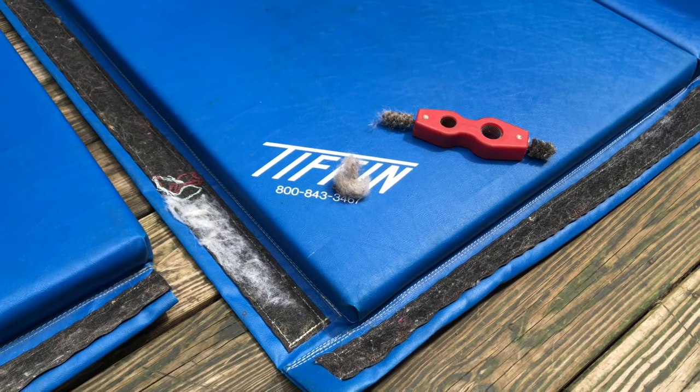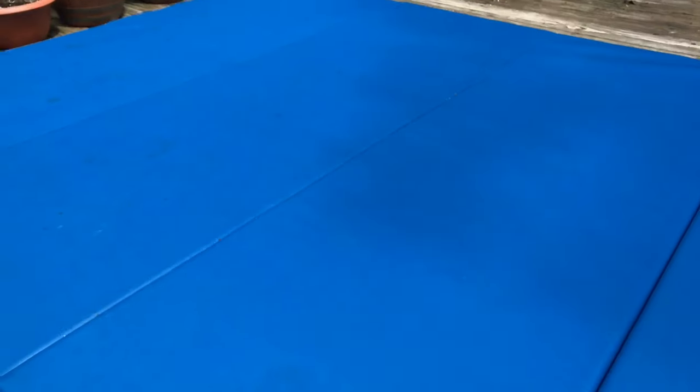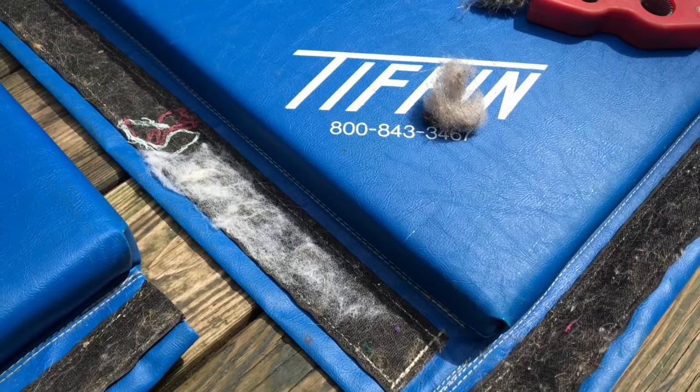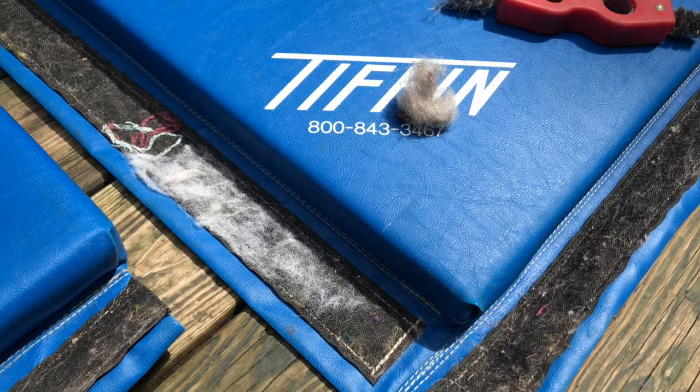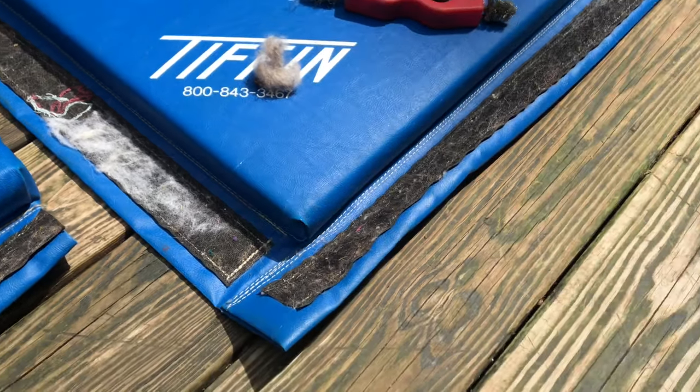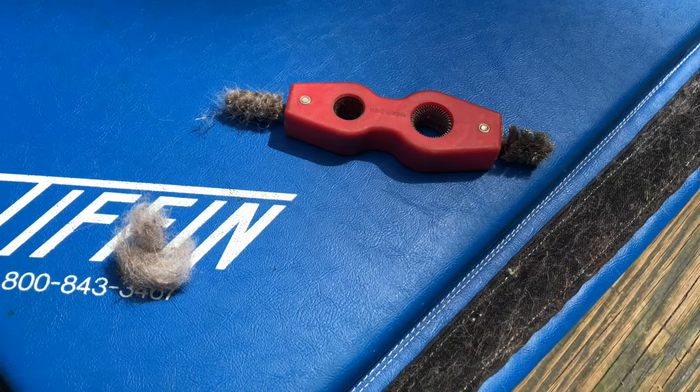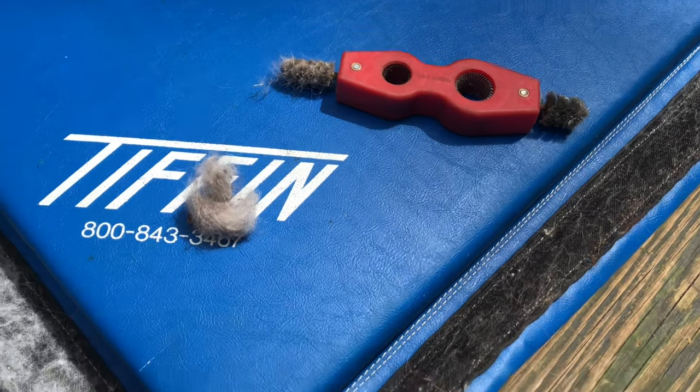Quick video on cleaning my workout mat — the velcro, also known as hook and loop, needs some desperate cleaning. I got started with this tool, which is a battery post and cable cleaner, and it did a great job.